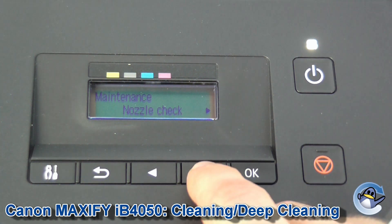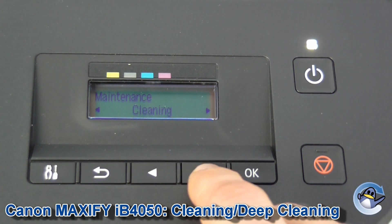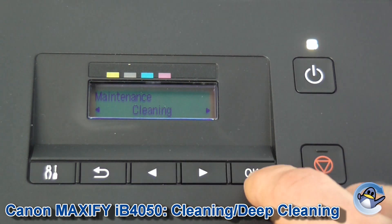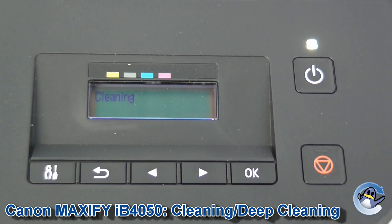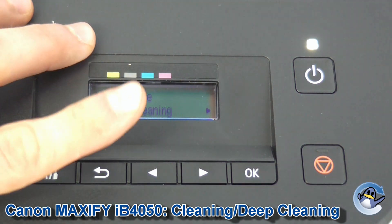Now the first option that comes up is nozzle check, which is more like a test page, but after that we've got cleaning and deep cleaning. I've just got a light issue with my magenta cartridge or portion of the printhead, so I'm just going to click OK. This is an automated procedure which I'll leave to do its thing now. And it's as simple as that — once the clean is finished you'll be returned to this screen again.